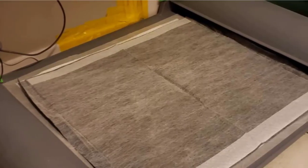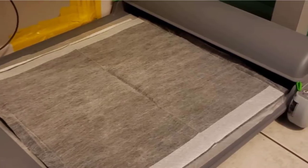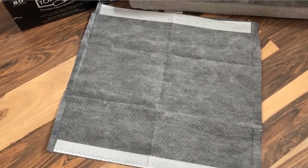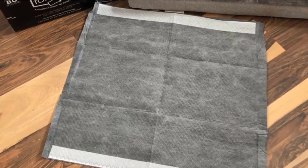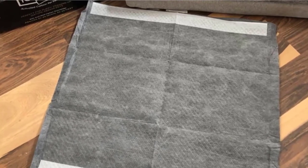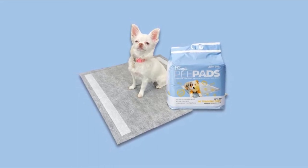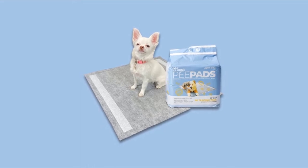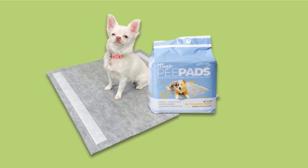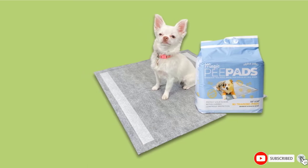The third segment is the Dry Lock Polymer Core, which instantly turns urine into gel. Last is the Zero Spill Bottom Guard Layer, which does not allow for any leakage or spillage onto your floor. These pads are darkened so they fit into your space without standing out with stained marks. They also have the right pheromone attraction to make your dog feel at ease when using the pad. Each pad measures 22 inches long and 23 inches wide.